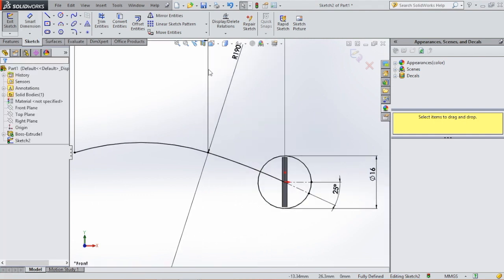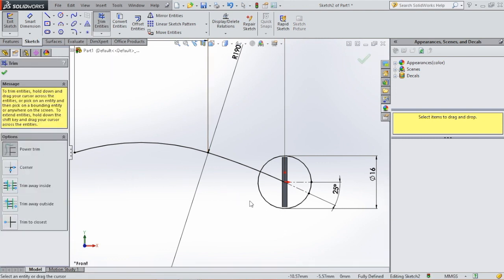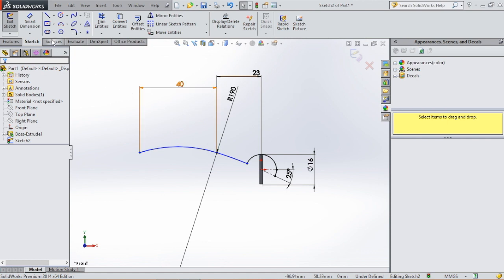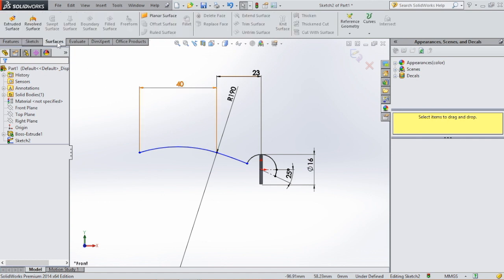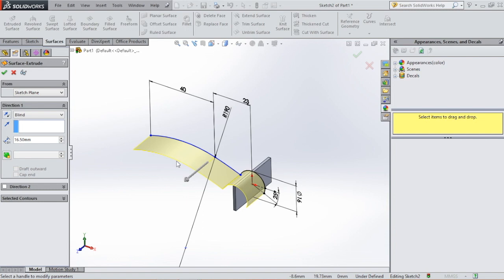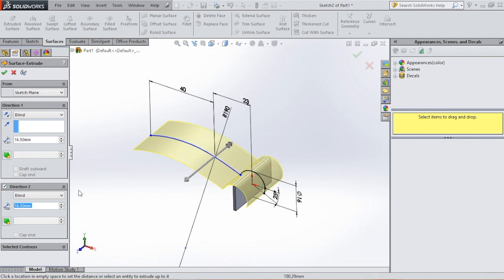Then we are going to trim the lines we don't need. We select the trim tool and delete this line and this line. Now the profile is done and we are going to extrude it, but we are going to use surfaces. So we go to surfaces, extrude surface, and we are going to extrude it in two directions again. Then click OK.